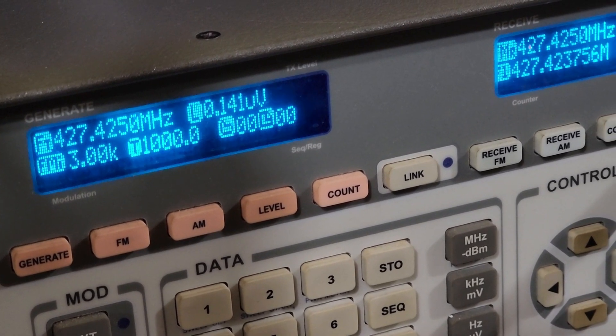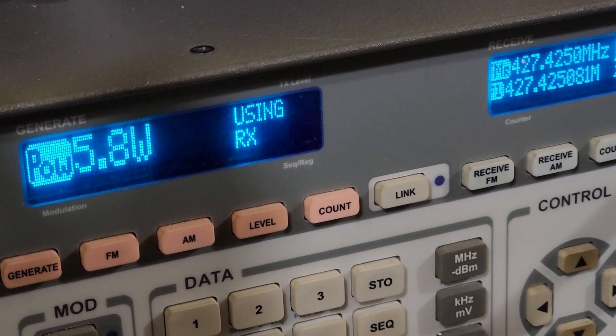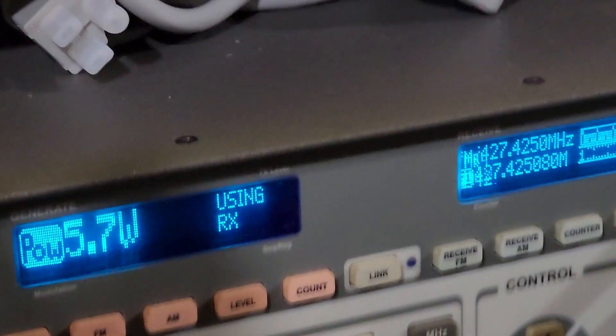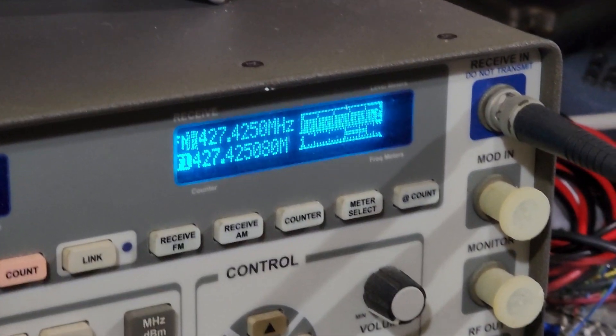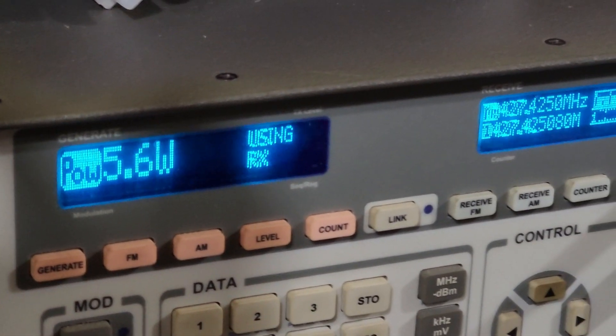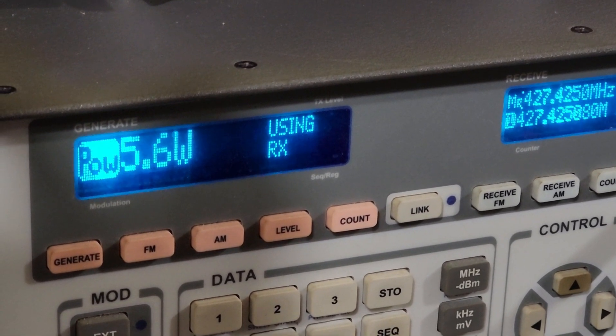Here we are on 70 centimeters, and again the signal was actually quite clean. The power output on high was actually very high — almost 6 watts, 5.7 and 5.8. Nice clean signal on 70 centimeters. So it's good to see there's not any major problems there on this unit, and plenty of power coming out on high power.